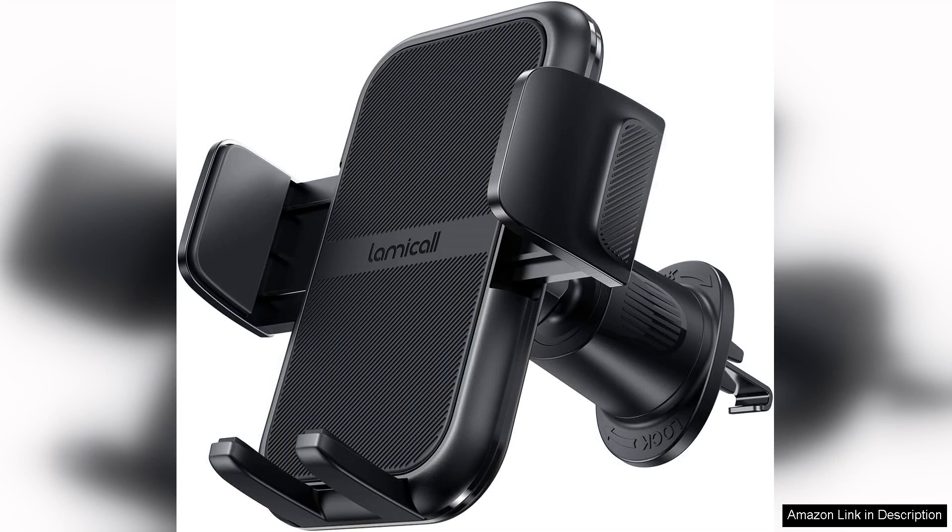Overall, the Lamicall 2024 wider clamp metal hook car phone holder is an excellent investment for anyone seeking a dependable car accessory. Its solid build, ease of installation, and adjustable features make it a standout choice in the crowded market of car phone holders. Whether you're commuting to work or embarking on a road trip, this holder ensures your phone is securely positioned and easily accessible.